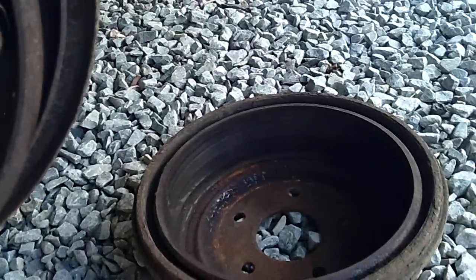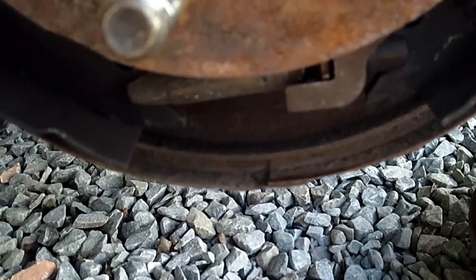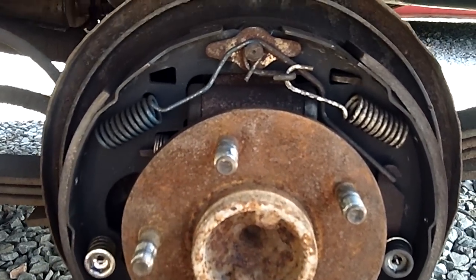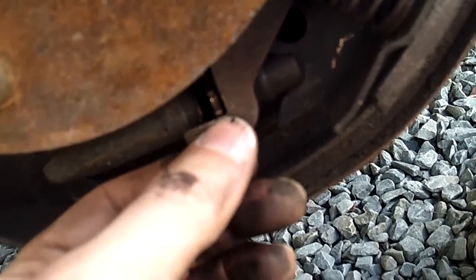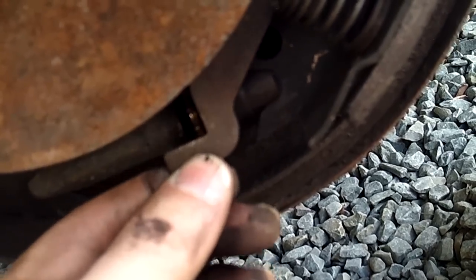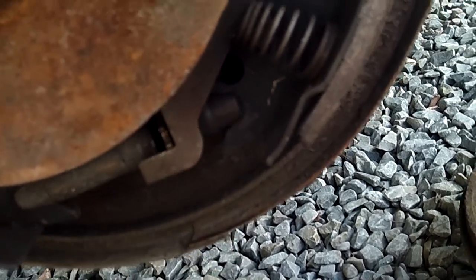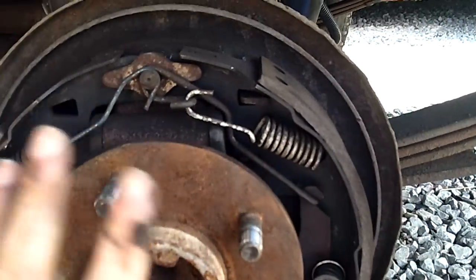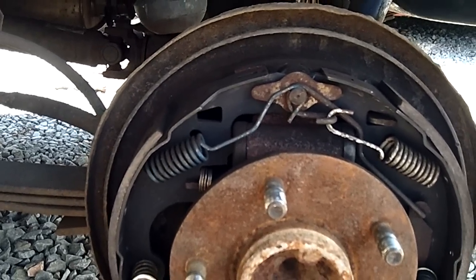Back that wheel off, pull the drum back off, come down here and back this adjuster so that the shoes can press in away from the drum on both sides. Do it about four clicks. You want to get about four clicks past this lever here — this little lever that holds it in a stationary place. Four clicks out. Give it a little tap to get them all nice and straight, wiggle the drum back on — your problem, if that's what's causing it, will be solved. It fixed mine on both sides and I have not had a problem since.